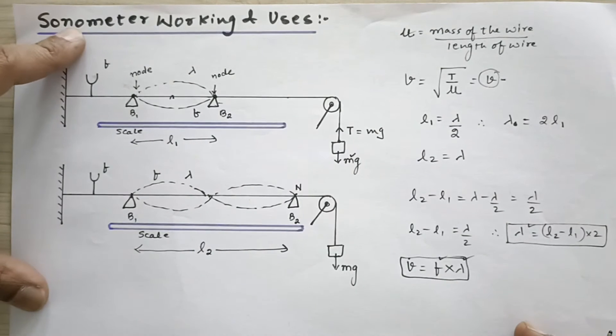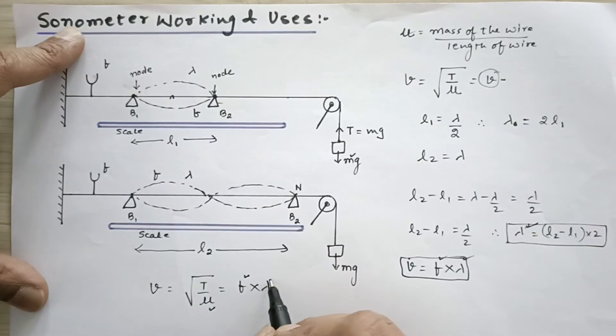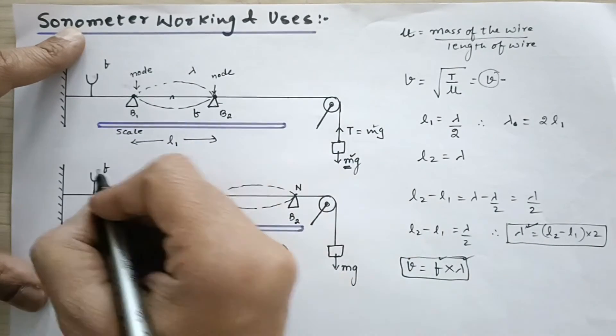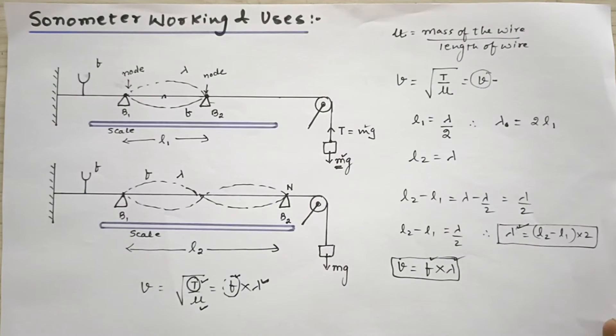What else can you do with the sonometer? Note that v = √(T/μ) and also v = f × λ. Suppose you know μ and the frequency of the tuning fork; you can experimentally calculate the value of λ. In that case you can find the value of tension T, and since T equals mg, if the mass is unknown you can find the value of that unknown mass. Alternatively, if tension and μ are known and λ is found experimentally, the frequency of the wave — which equals the tuning fork's frequency — can also be found if it is unknown. There are a variety of applications.